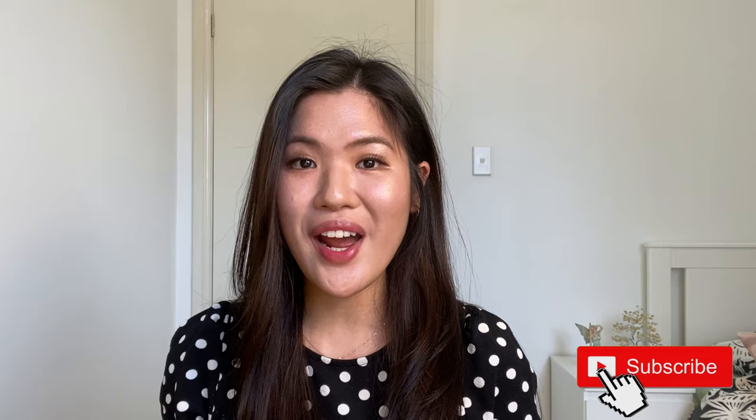Hey beauties! Welcome and welcome back to my channel. For today's video, I'm going to be trying out a blowout brush — this is actually my first impressions on a blowout brush.